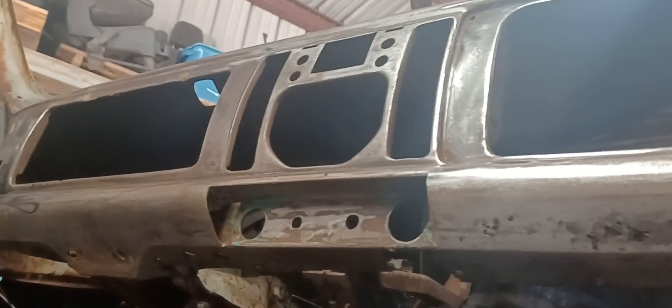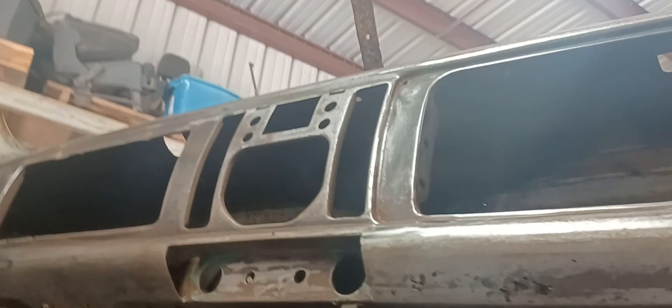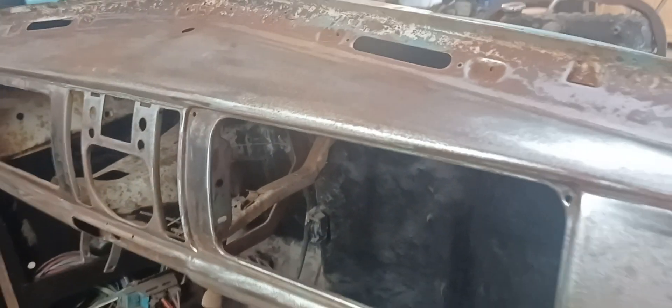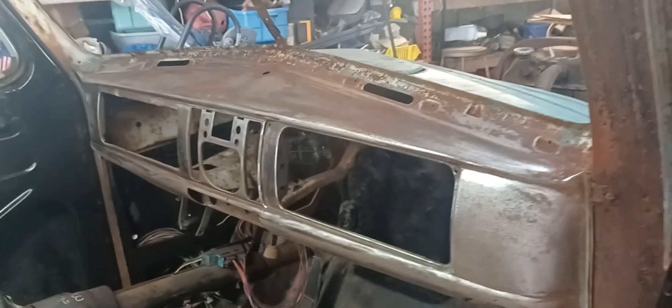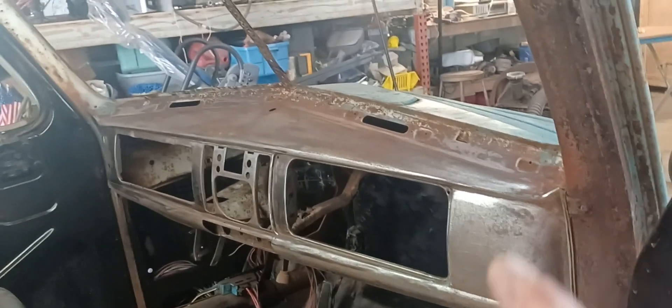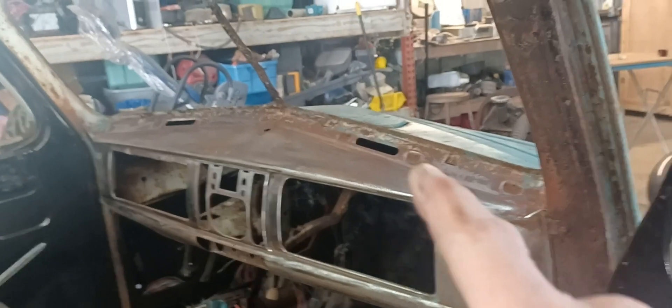I don't even know what color I'm gonna paint this car. You know how they would put wood grain on everything? We're not doing that, but we are gonna do something cool — or I think it's cool.